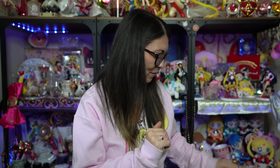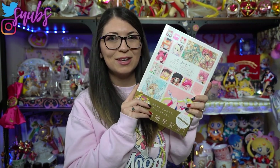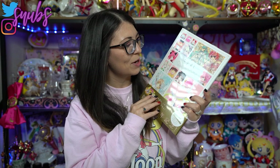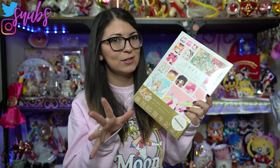Today I have something a little bit different. It's actually a walkthrough of the Nakayoshi art book, which came out just a little bit ago, and it costs about 3,000 yen.